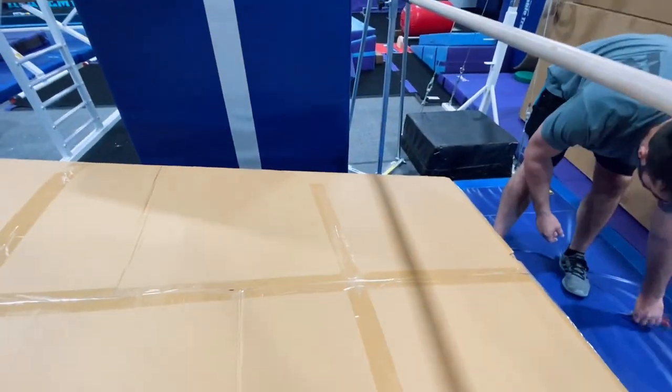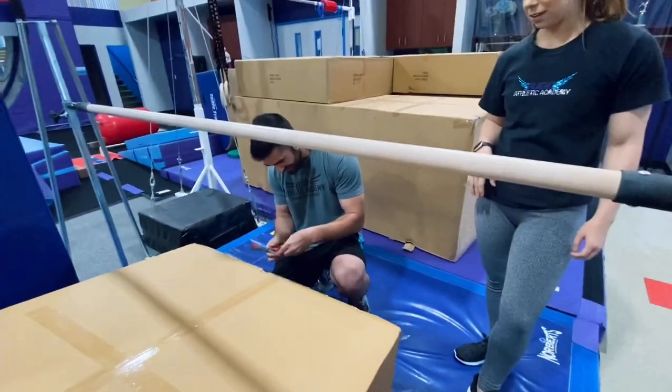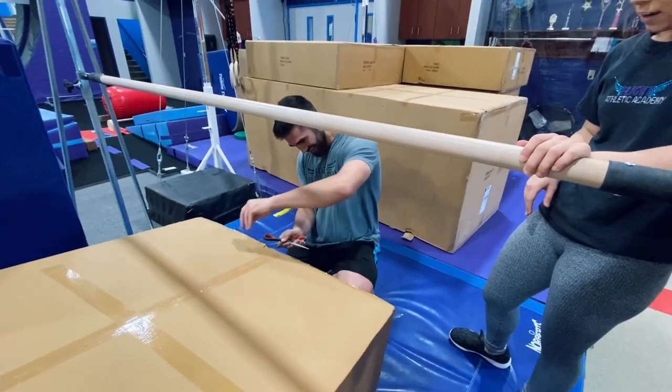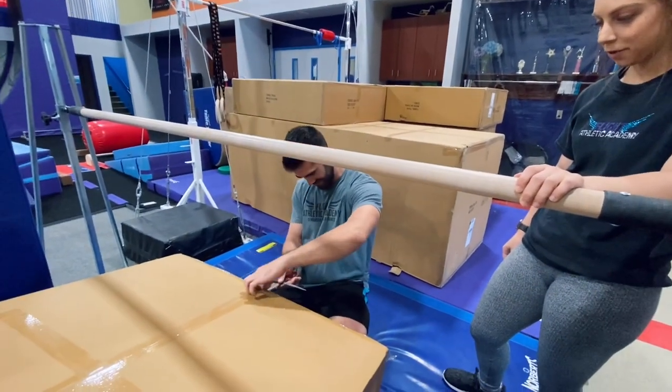Medium boy. Your toe can handle it. I see the hematoma starting already. I'm going to file a complaint against you. To who? To Victoria.